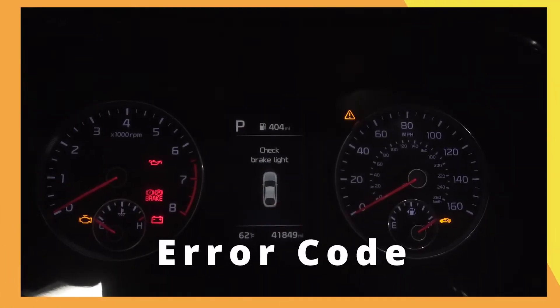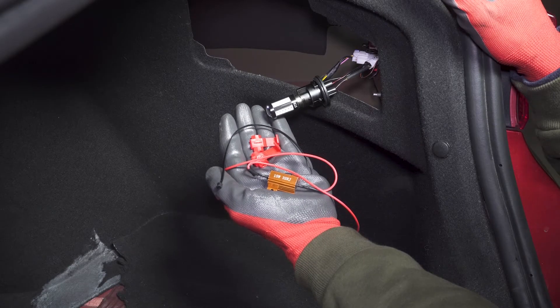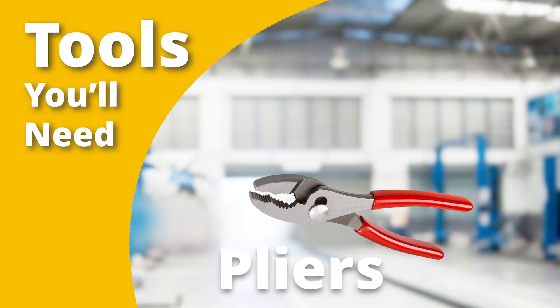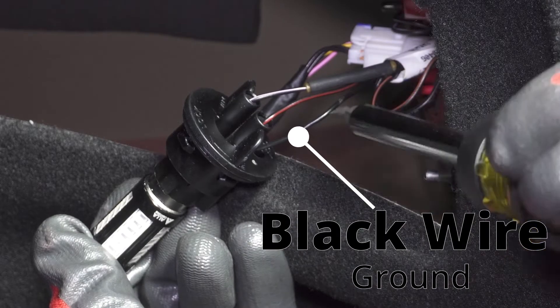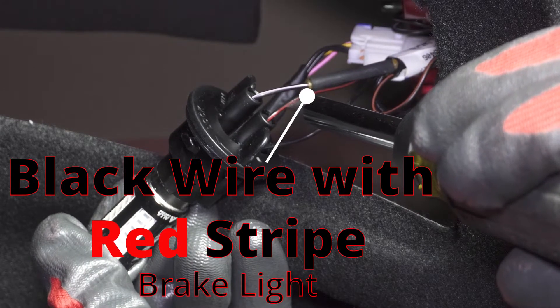When we tested the bulb we discovered an error code on the dashboard. To remedy the error code we'll install a 32 ohm 5 watt resistor. For this we'll need a pair of pliers. We'll tap into the black ground wire and the black wire with a red stripe for the brake lights.